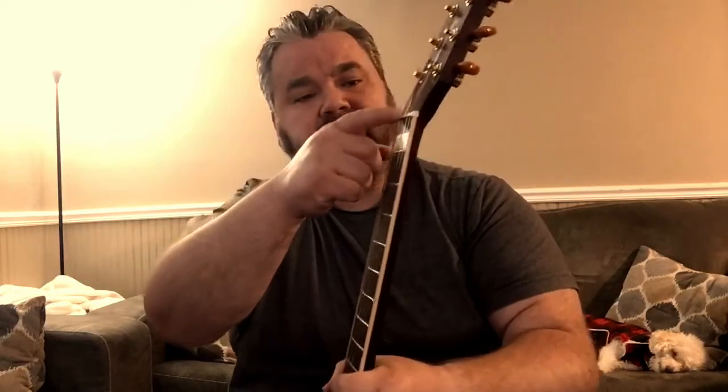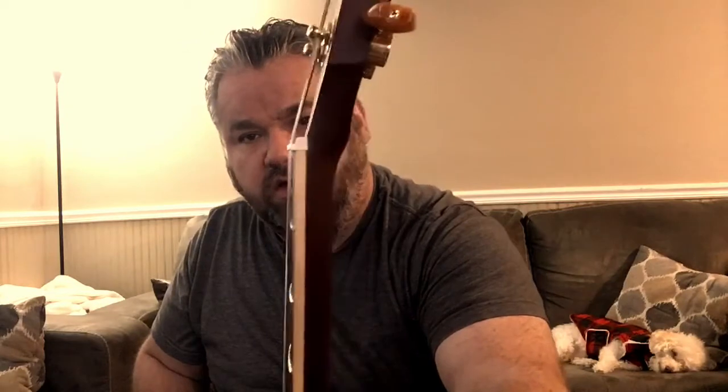I believe this is a mahogany fingerboard and a mahogany bridge. The nut at the top is your typical Ibanez design. As you can see, the inner end of the string, once it passes through the nut, doesn't touch the inner edge, so the string is suspended. I've seen that on many Ibanez acoustics. Beautiful golden tuning keys with pearloid buttons.